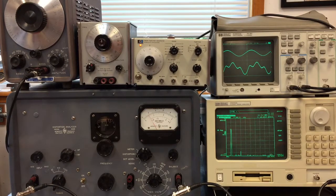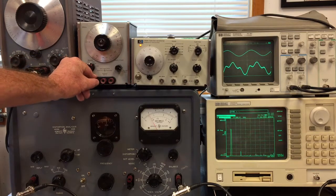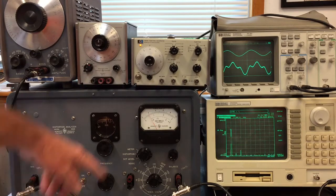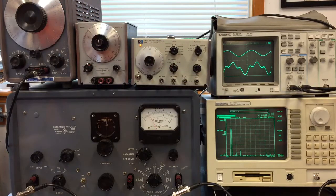Here's a demo of my new HP 330B distortion analyzer. I have three different oscillators: a 200C made in the 50s, a 204B battery-powered oscillator made in the 60s, and a 3310 function generator from the 70s. I have an oscilloscope looking at the incoming wave and the output of the distortion analyzer, and a 35665A dynamic signal analyzer looking at the frequency spectrum. I'm going to look at the distortion pattern on all three oscillators.